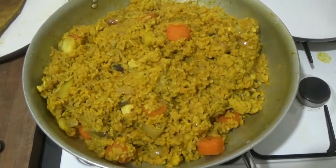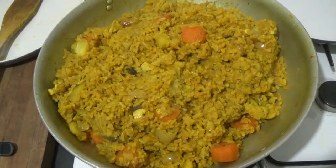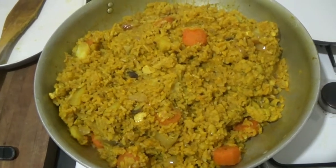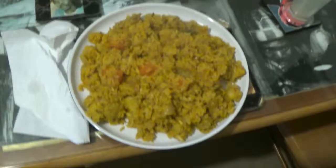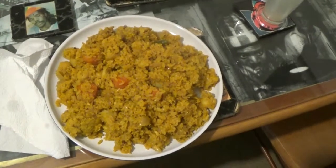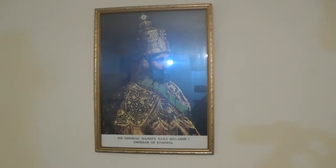So here's the biryani, which believe me when I tell you it tastes as good as it looks. So I'm going to put it on a plate and show you it on the table. Give all the praise unto the most, Ja Rastafari. So there you have it — vegan biryani as made by Immanuel, together with a lettuce and tomato salad, and goodly water and lime juice as a beverage. Good food. Food for life. Life for food. I and I father presides over my table and blesses my food. Selassie Rastafari.